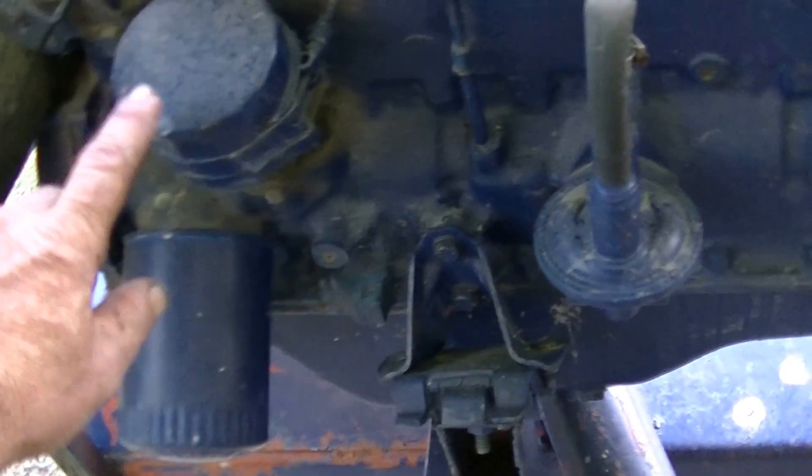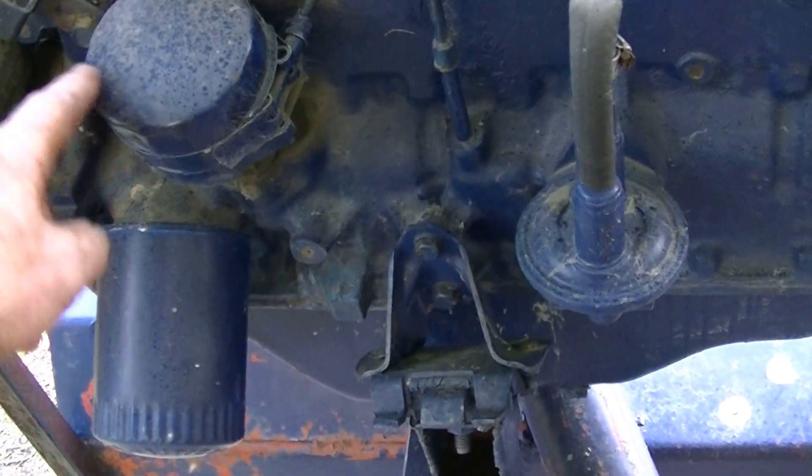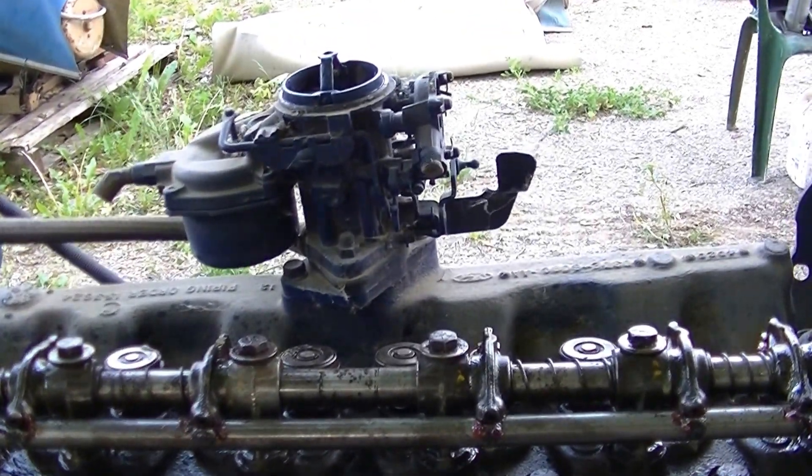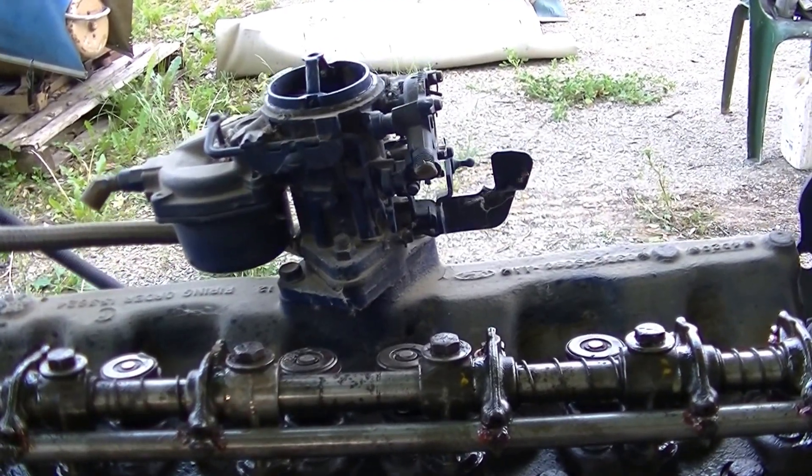I left the timing chain and everything intact because the camshaft had to run the oil pump to lubricate the engine. The distributor I just put a filter base over top of to keep the elements out. The dipstick is the same as usual, the radiator is out of the car, and I left the carburetor on with the air cleaner just to filter the air — the carburetor does nothing but hold the air cleaner.